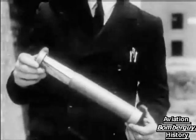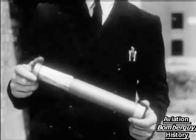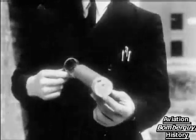This is an incendiary bomb. It takes fire on impact and may burn for 15 minutes. It will ignite anything in its vicinity.